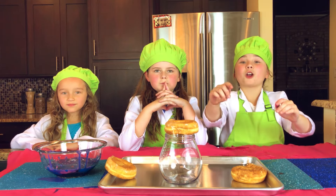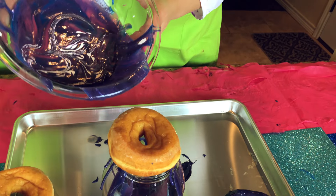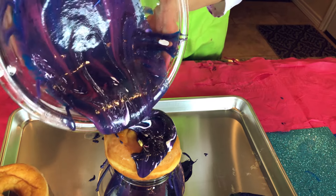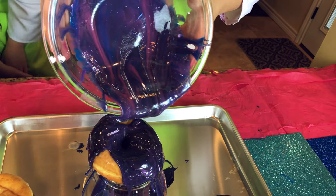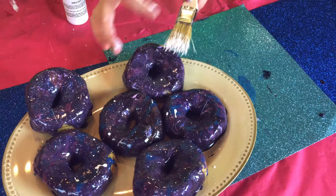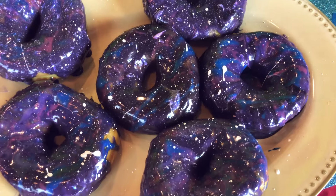Now we're going to take our mixture and pour it over the donuts and turn them into galaxies that are out of this world delicious! Whoa, that's really cool! That is so pretty! Now we're going to take our white food coloring — look at the stars! Look at the amazing galaxies! These are so pretty!